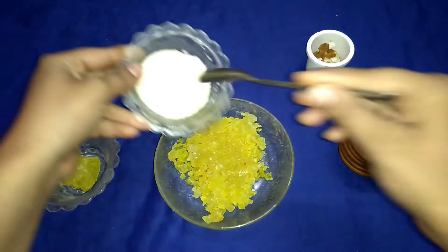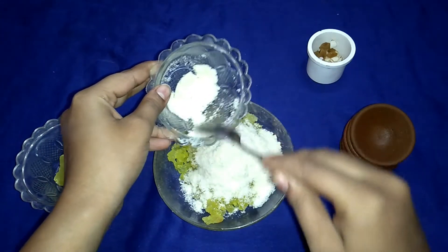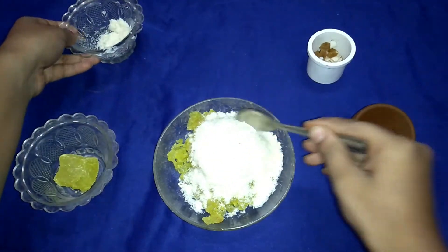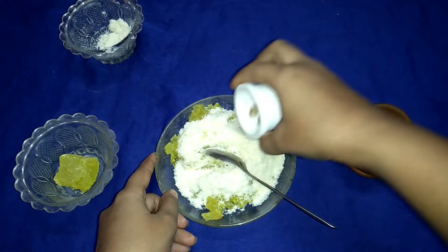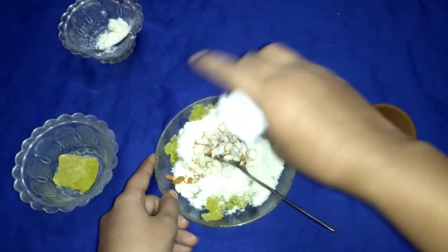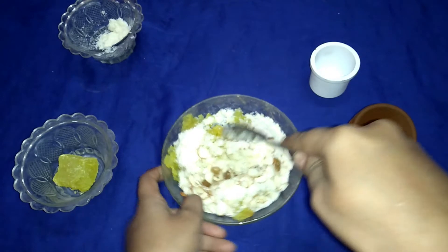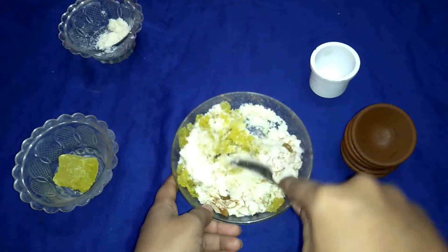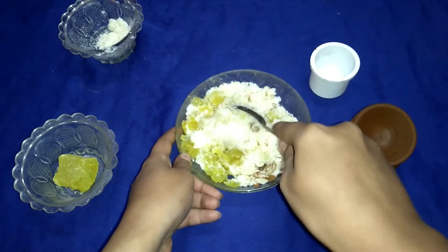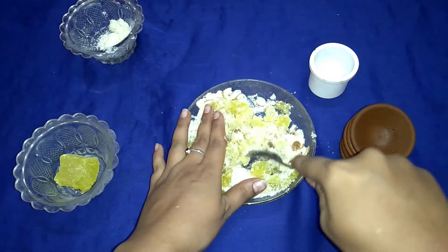If you want, you can skip this step. Now I'll add coconut to the grated peethaladoo — just a little bit. I'll add the nuts and mix everything together. Because the peethaladoo already has sweetness, we don't need any extra sweetening agent.